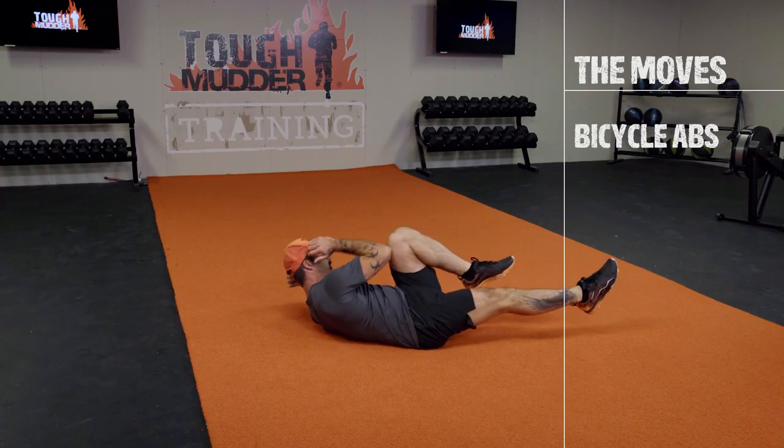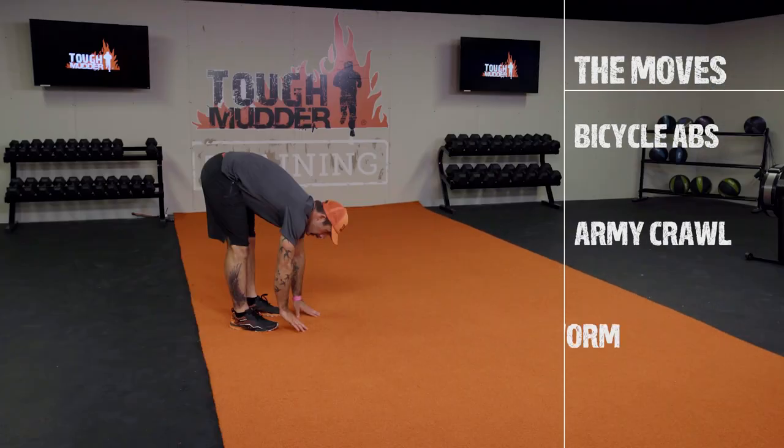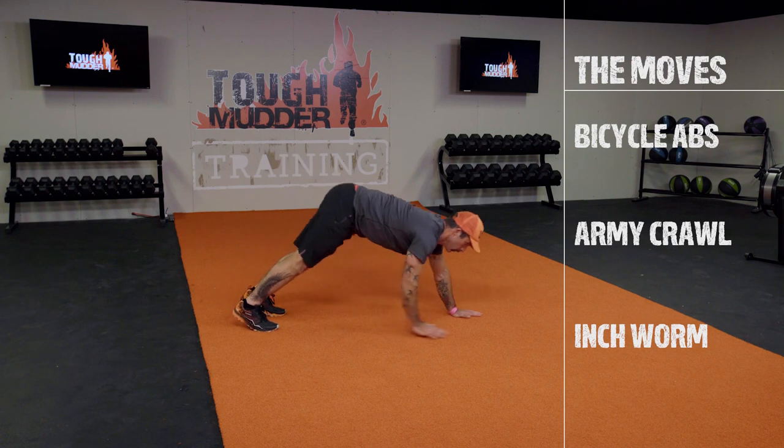Our exercises are bicycle abs, army crawl, and inchwork.